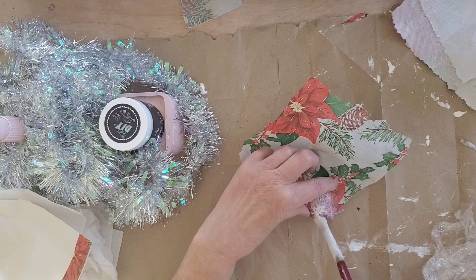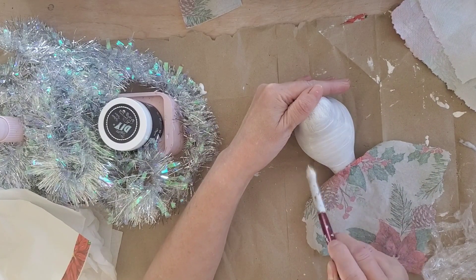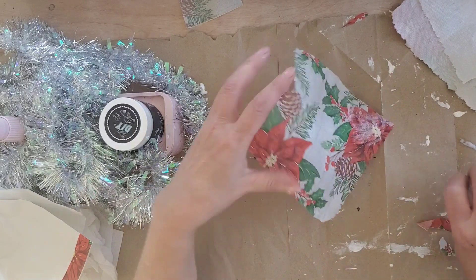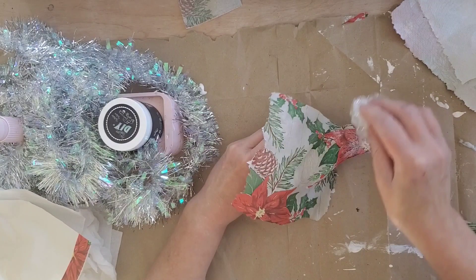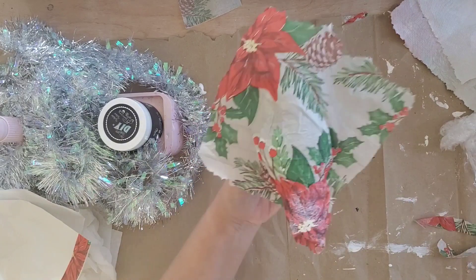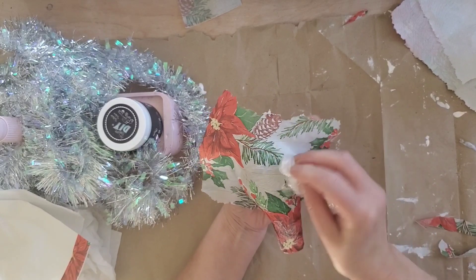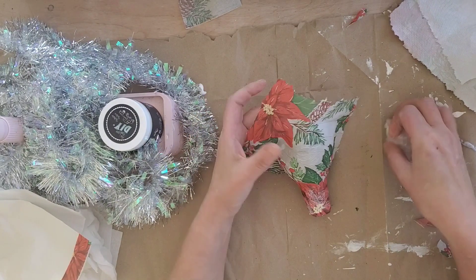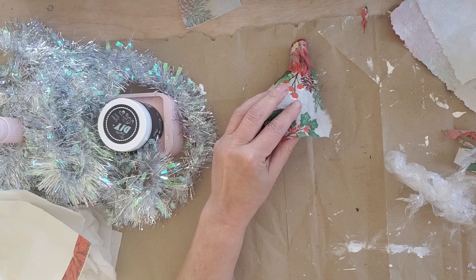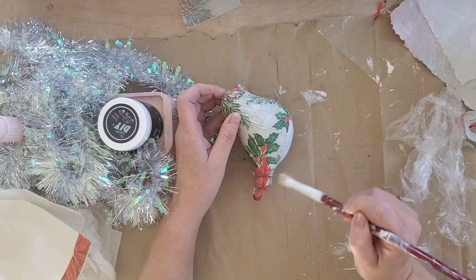After I decided where I wanted the design, I'm applying a little bit of Mod Podge to the bird and then on top of the napkin. I want to make sure I'm creating a lot of wrinkles because I'm going for a vintage look. I took a pair of scissors and cut a little slit on both sides so it would wrap around easier without leaving a big bump. I'm also using a little bit of cling wrap to help push the paper on so it adheres better.